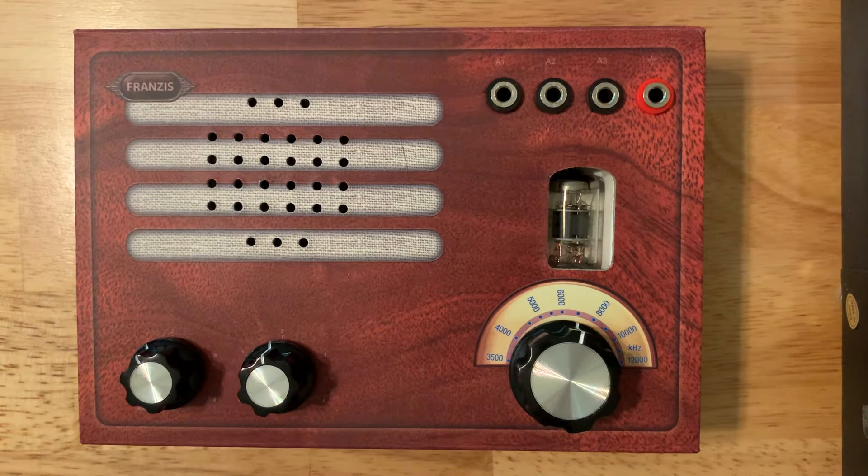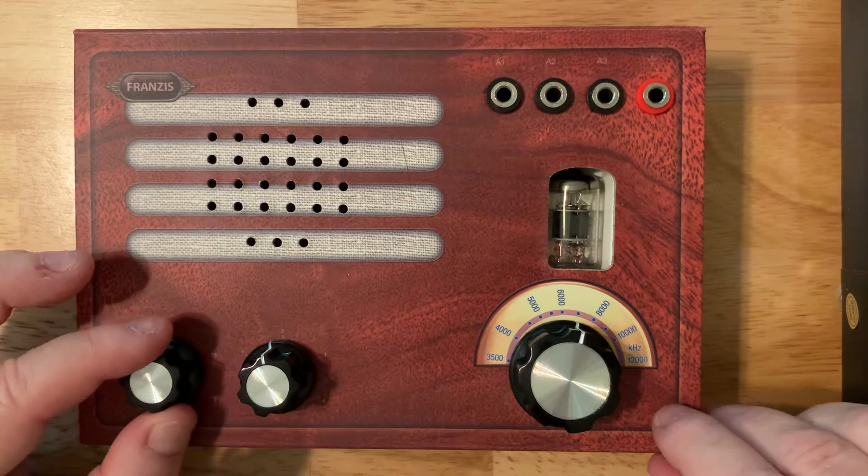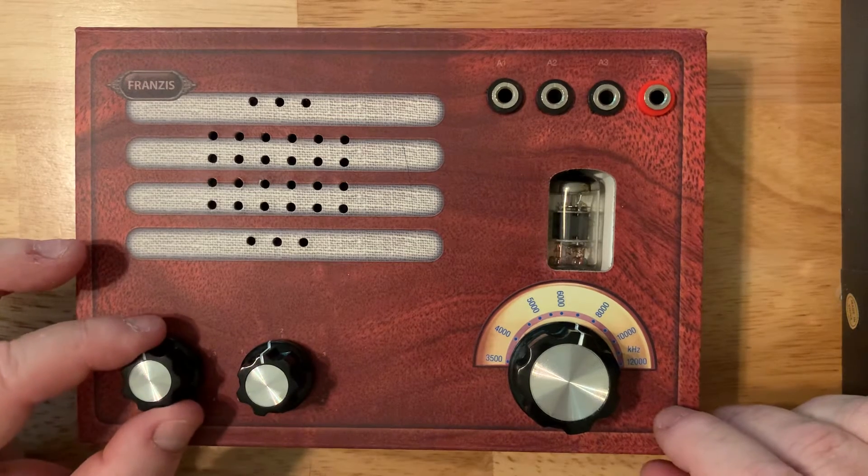I'm going to do a review on the Franzis radio kit that I ordered from eBay. This particular radio kit can be obtained from eBay or ordered directly from Germany where it is manufactured. It's made by a company called Franzis, which is a publishing company that produces build kits. They have an FM radio kit and also several kits where you can build German car engines, so it's an interesting company. This particular kit is interesting for a couple of reasons.